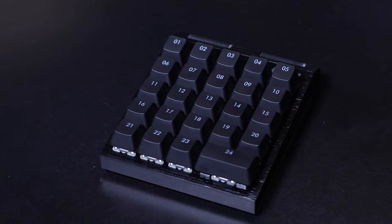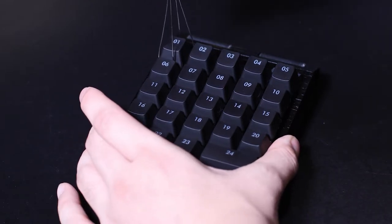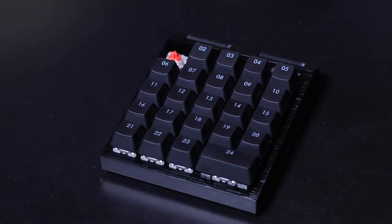The keycap puller is your standard puller, nothing too special. But we prefer these over other options because they're easier to get under the keycaps and minimize the potential of possibly snapping the stems off.